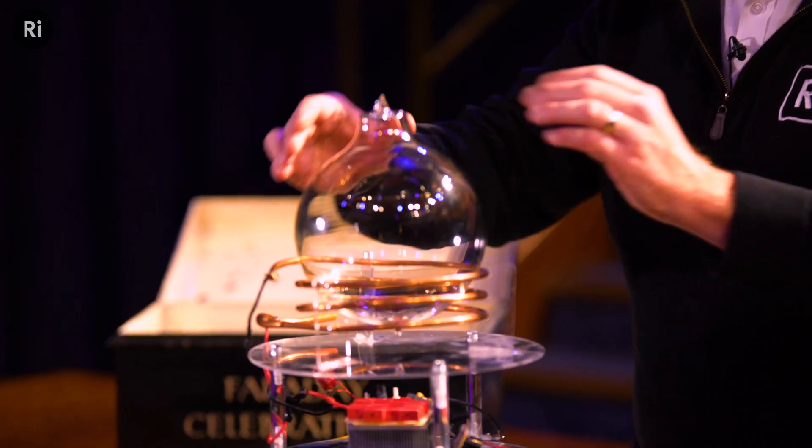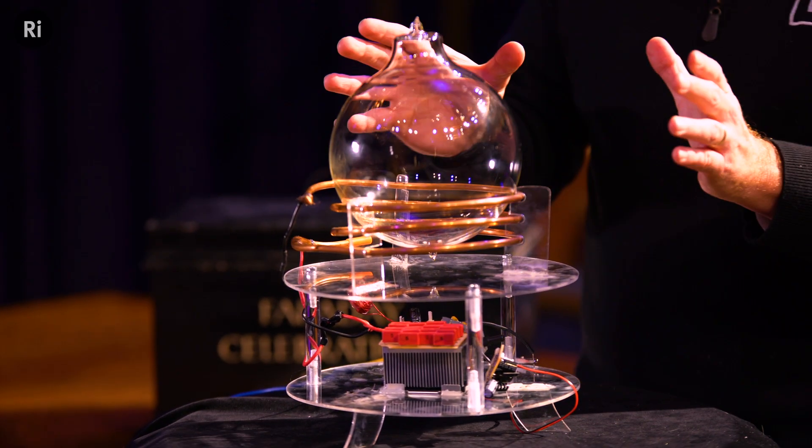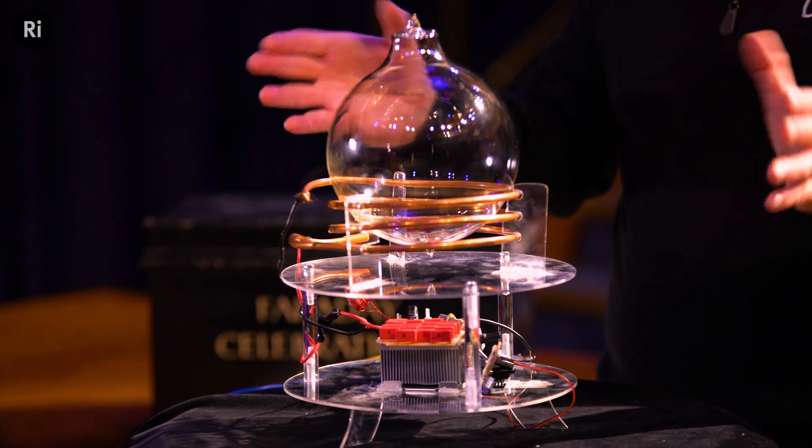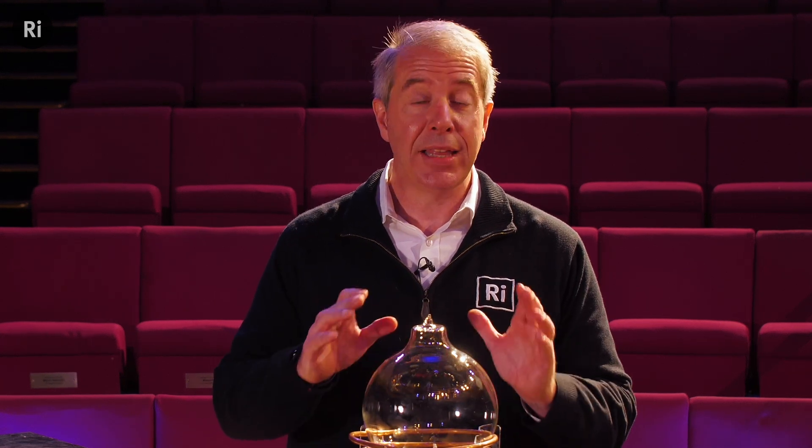I'm going to place it in the center of the coil. And now nothing's happening, and that's because we just have a magnetic field and it passes through the globe with no issue. So what I want to do is create a concentration of charge, which I hope will interact with the magnetic field and start to circulate inside the globe and form what I hope will be current streamers.